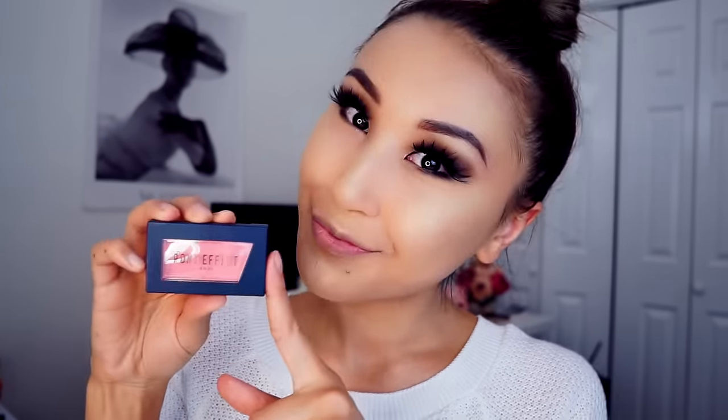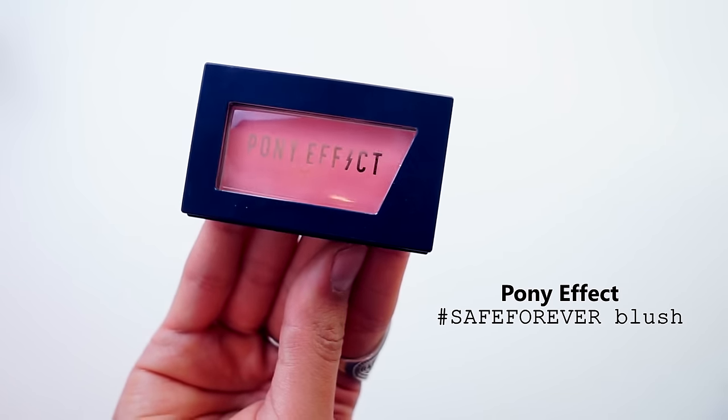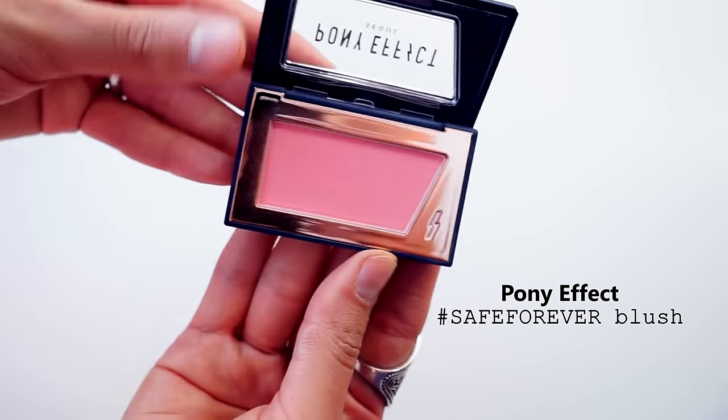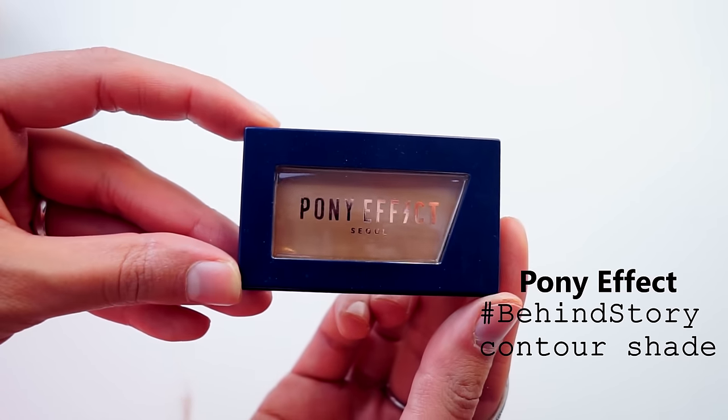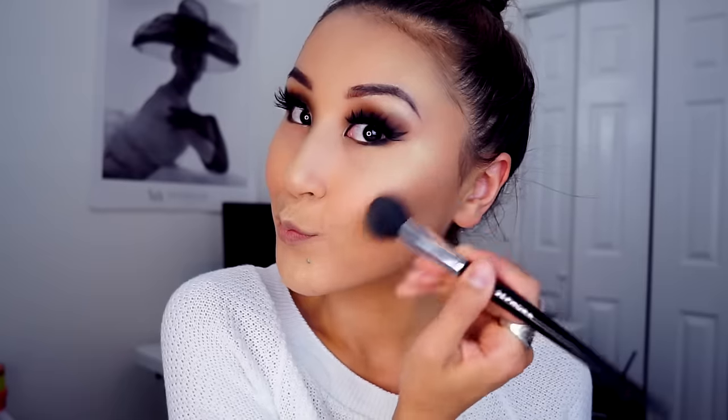Time for decoration! I will use a blush from Pony Effect today — the shade name is Safe Forever. It's a coral pink color which I find really nice on me. I'm going to apply this on the apple of my cheek and blend it upward to make my highlighter a little bit more defined.